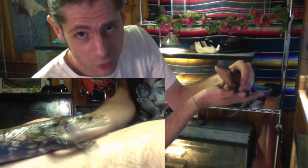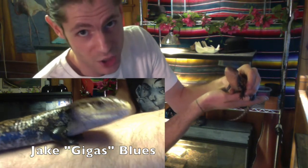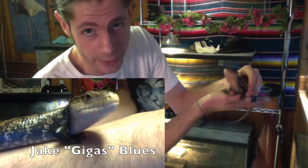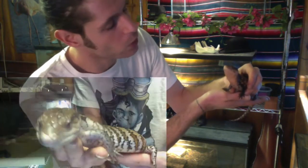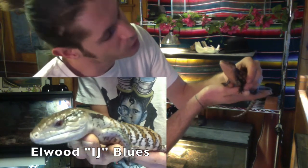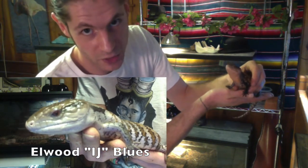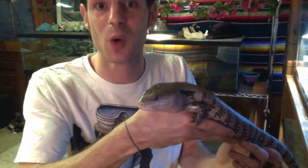Baby blue tongue lizards can be a little defensive and shy — that's normal, you are a giant to them. When you get your animal, you'll need to feed it, talk to it, and show it that you're not there to eat it, but to feed it.